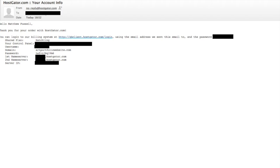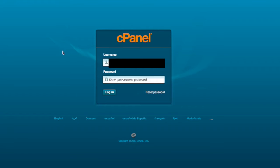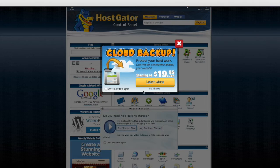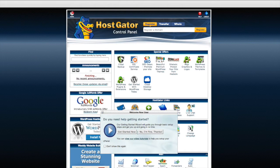The next thing you do is check your email. In your email you will find an email from HostGator — there's a link to your control panel, a username, and a password. Go ahead and copy that password, then follow the link to the control panel. It'll bring you up to the login page. Put your username in there, paste that password, and it will bring you into the back end of your cPanel or control panel.